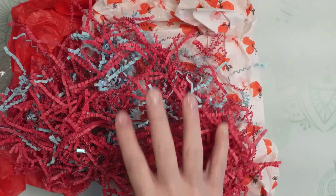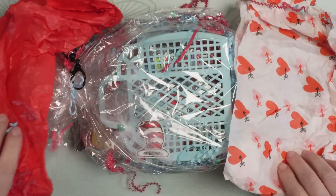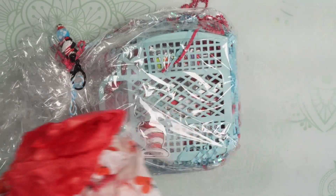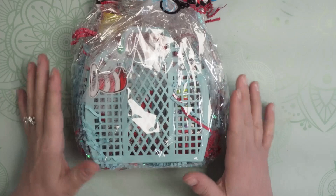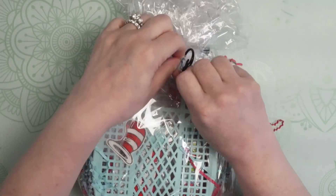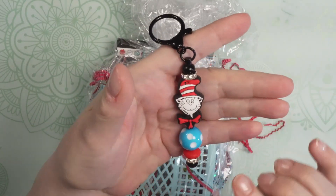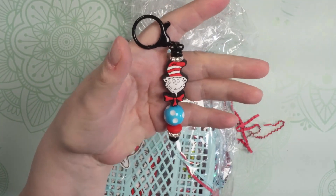First I'm going to remove the shred. So pretty. And it is what I thought it was — I saw the reveal of this and fell in love. This is the Dr. Seuss Cat in the Hat swap. Wait till you guys see it, it is so darling. The first thing I'm noticing is this adorable clip, this dangle, and I'm just going to remove it to give you a closer look. Look at that — with the Cat in the Hat bead and the beautiful turquoise and red. Those are the Cat in the Hat colors and I love it.